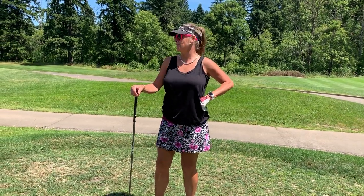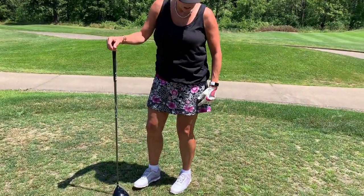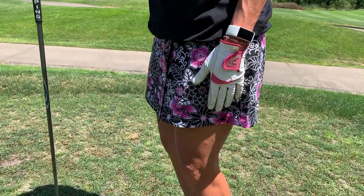Hey there, it's Stephanie. I'm out on this beautiful golf course in Camas, Washington. Just wanted to show you the golf length skirt. It is two inches longer — it covers all of your fingertip rules for most of your private golf course.